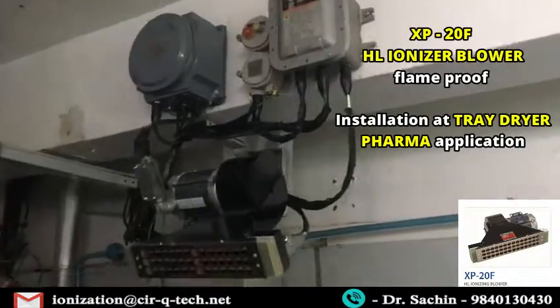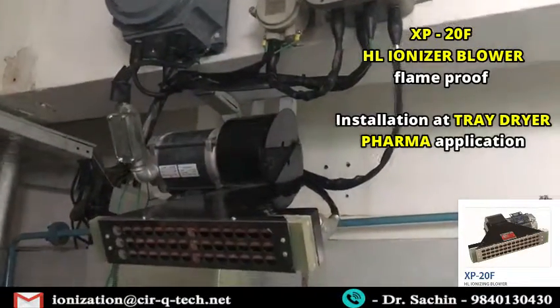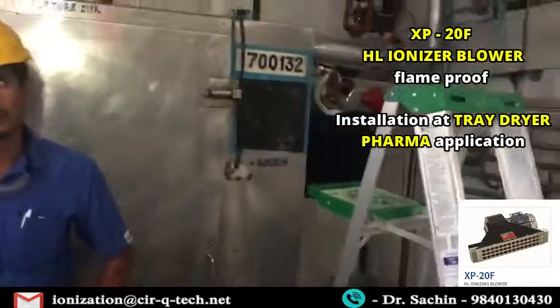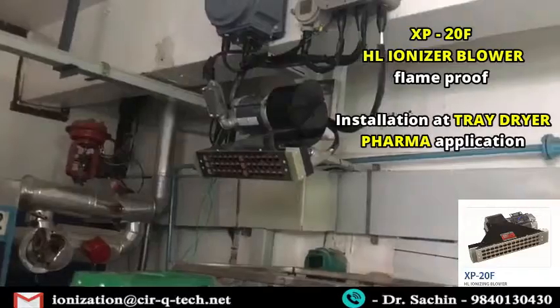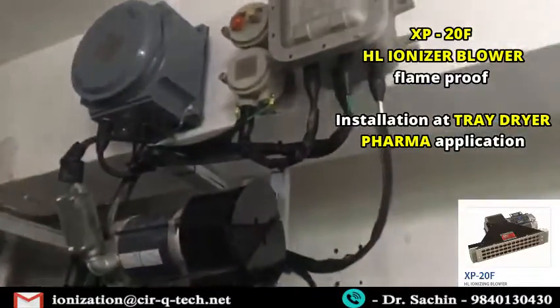XP20F installed in Dr. Eddie's CTO-4 in a tray dryer room where the tray dryer is happening, and so XP20F is installed.